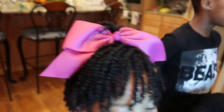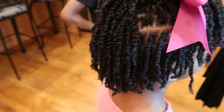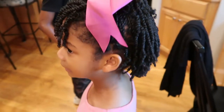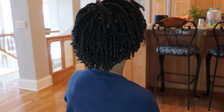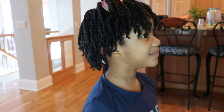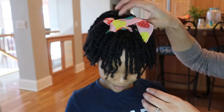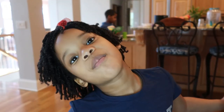Here's another day of school — another headband option. You can see how her twists have thickened up; they're nice and thick and chunky. They still look healthy, shiny, and beautiful. You can also spritz the twists with some leave-in conditioner or just water to maintain them — our hair is like a plant, it just needs a little bit of moisture.